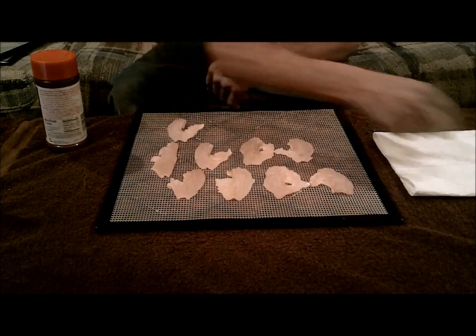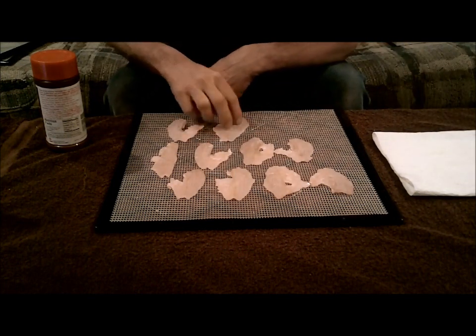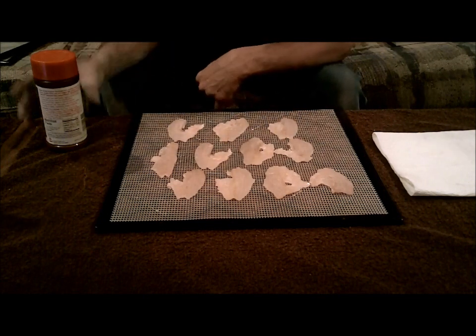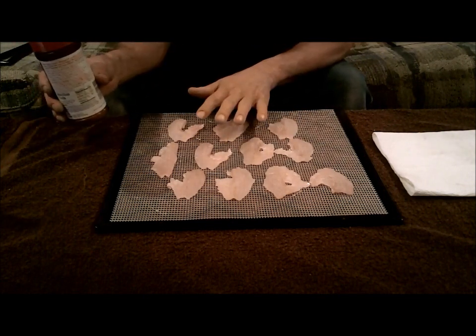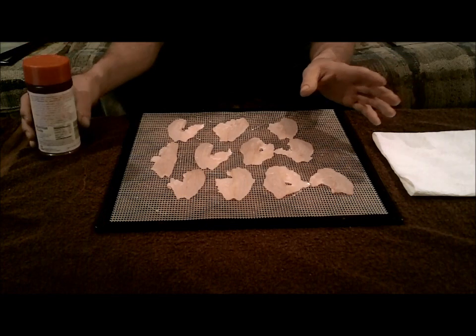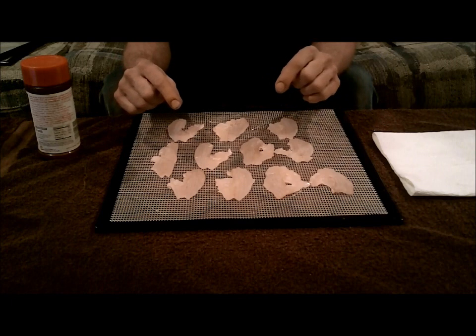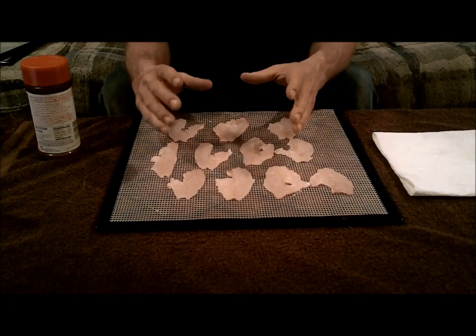So all I'm going to do — they've got brines you can put them in and soak them and everything like that, but I am just going to get a little bit of salt or a little bit of seasoning on these and throw them in the dehydrator. I don't really want to put them into a marinade or anything. I want to be able to taste the fish to see what the dehydrator does to how that tastes.